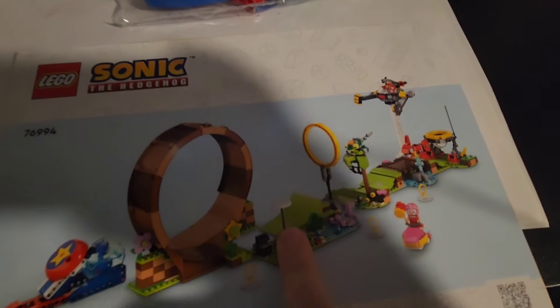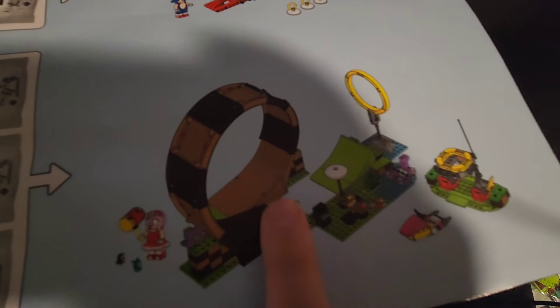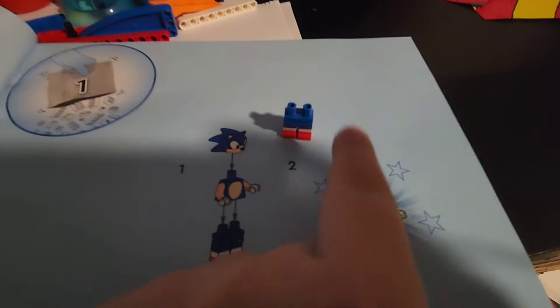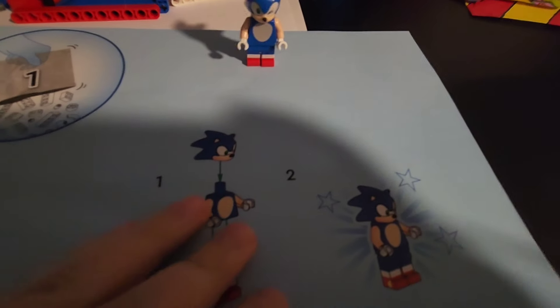Before we start building, we have to find bag one. Here we have bag one. Let's open this up and get to the first page. It shows here in bag one that we'll be building this, and then the rest of the bags will build the rest of the set. Let's get to the first thing we have to build, which seems to be Sonic. There's his legs and let's put the rest of them together. And there's Sonic.